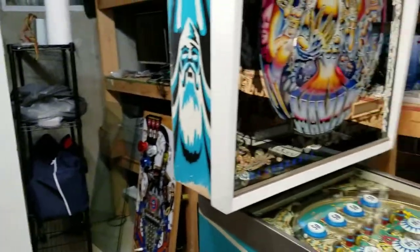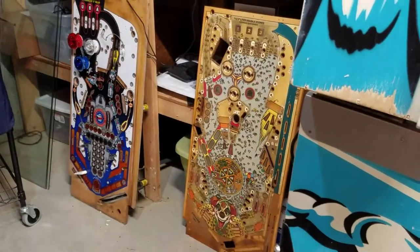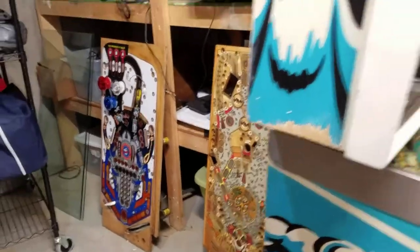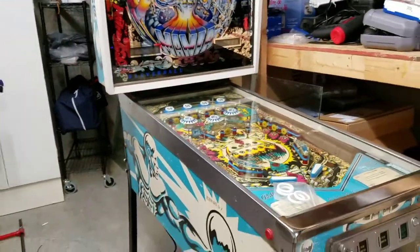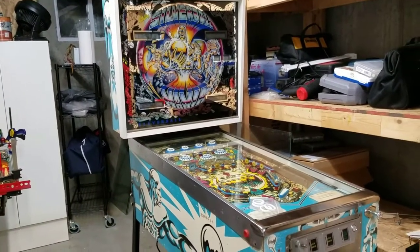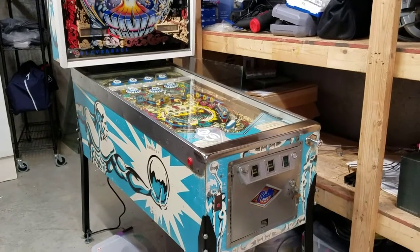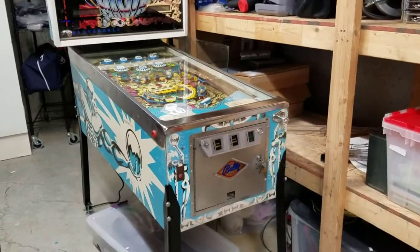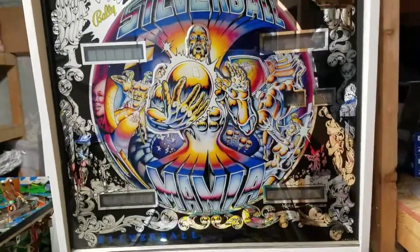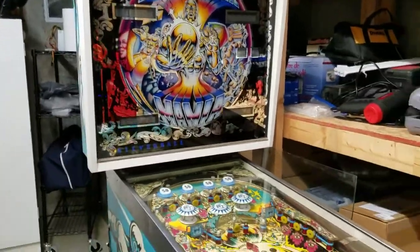Just kind of going around the shop — I've got a Space Shuttle playfield I'm working on with a friend, an old Cyclone playfield a friend gave me to play with, and Silver Ball Mania, which I already fixed up and sold to a friend. That was a great restore — it was a survivor found in a garage that needed a lot of work, but the cabinet was in pretty decent shape. The back glass is absolutely spectacular — original — and the playfield came out great.